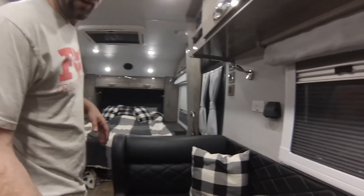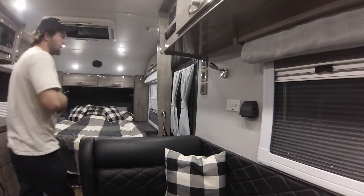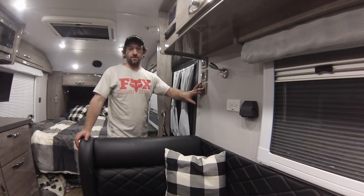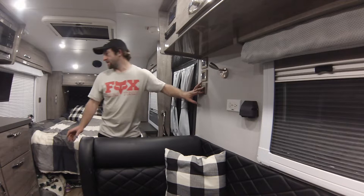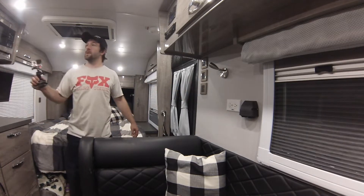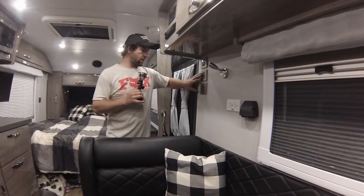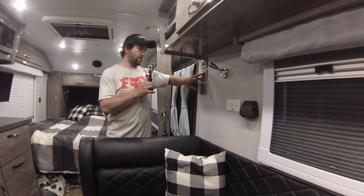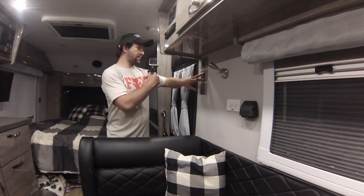To get started, over here we have a main power switch. This will turn the main power off to the main circuit board up there. And then we have the three lights, which is your bedroom lights, which are behind us.